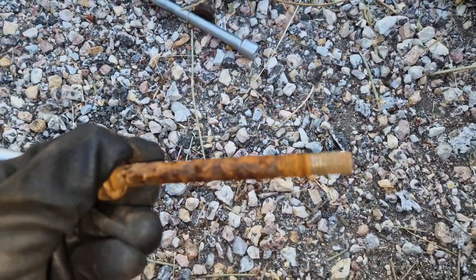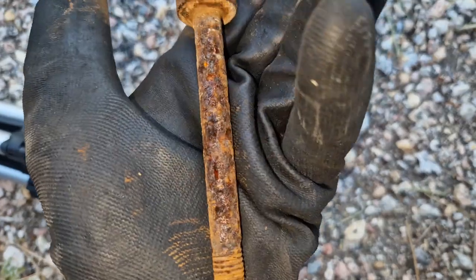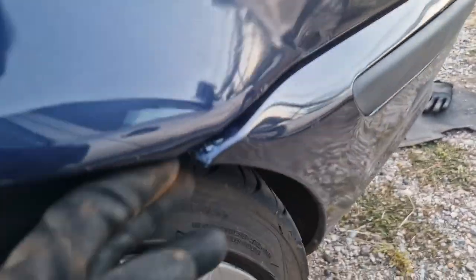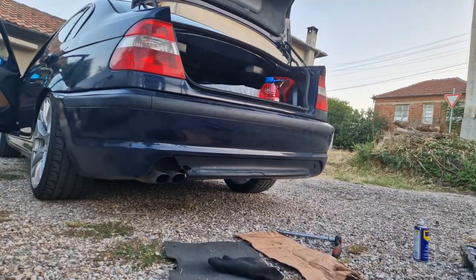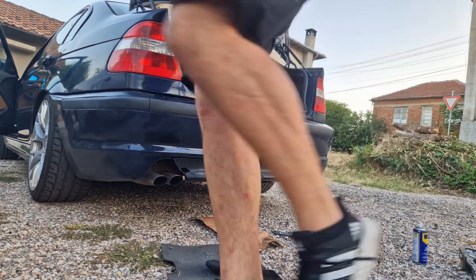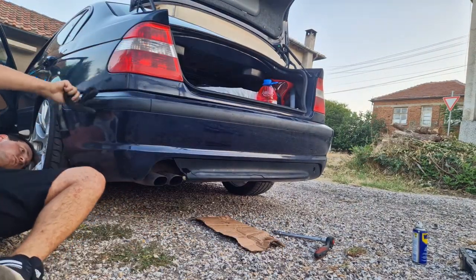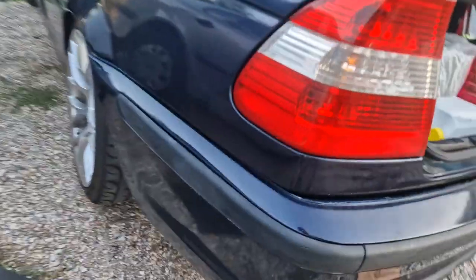I struggled profusely to get these bolts out and it took me more than 10 minutes. You can tell by the state of these bolts that this car is German — look at this thing, holy sh**. In theory you need to remove two tabs over here, but mine is wide open so I think I just need to pull. Evidently I needed to do more than just pull the bumper.